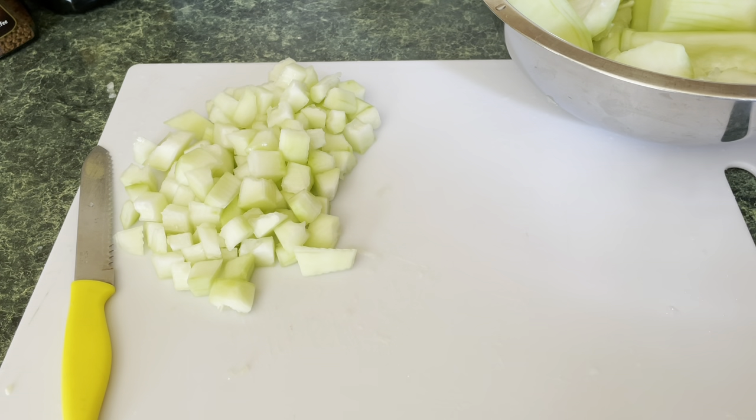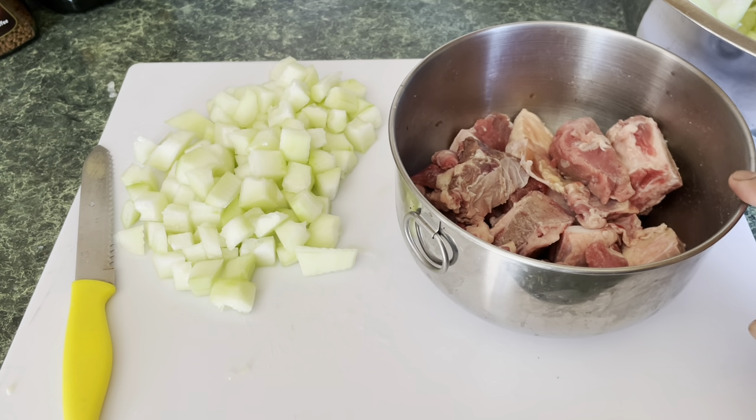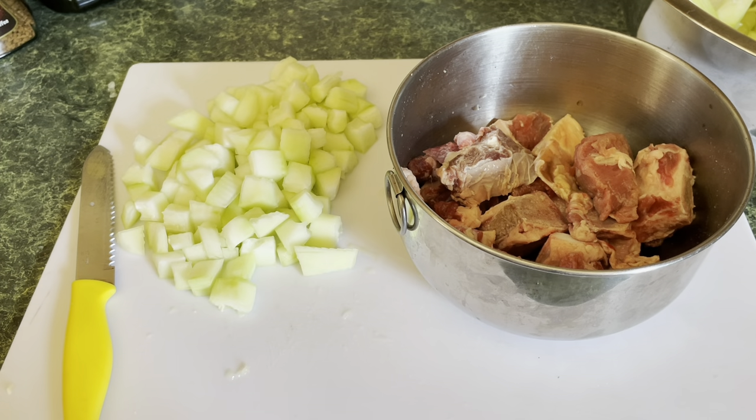I have some beef here which I'll be cooking with the squash. You could use chicken, you could use beef, you could use lamb, you can use fish — it's all about what your choice is. Sometimes you fry some fish and put it in to cook — it's great also. I'd like to tell you that this squash, we like it broiled or fried, but it tastes really good. Keep on watching for the next step.